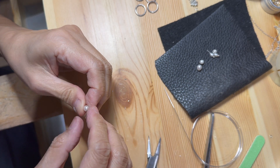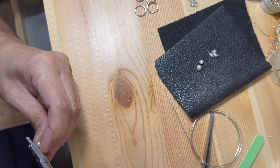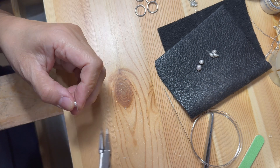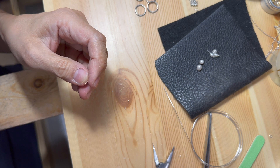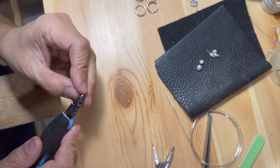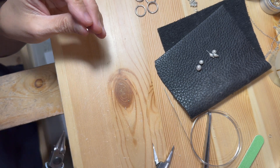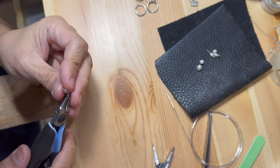Next, I would bend the wire at about a 90 degree angle, just above the bead. Finally, I would use the round nose pliers to complete the loop.